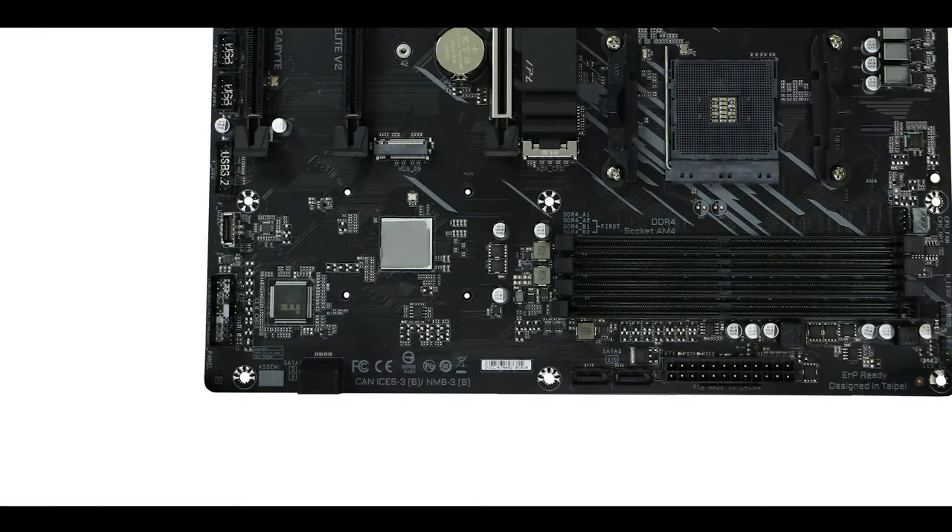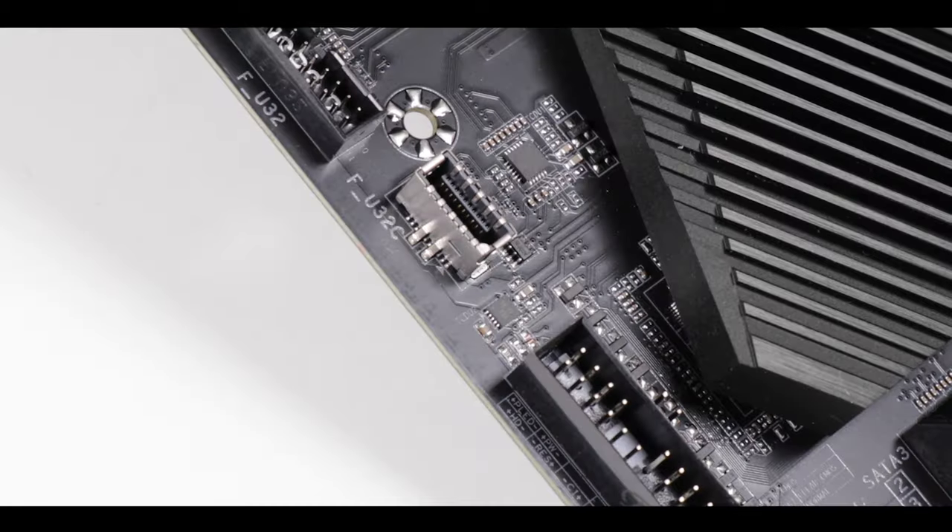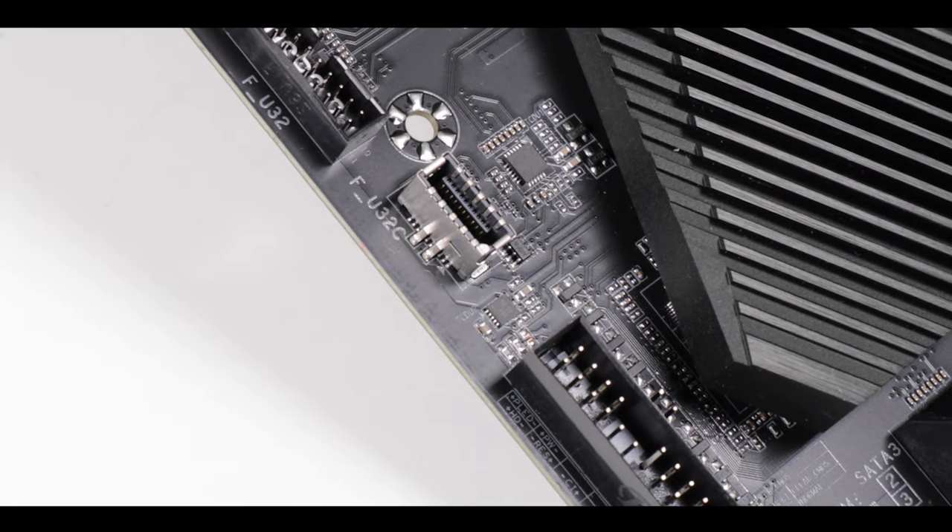Moving on to our front panel connectors: we have two second-generation USB plugs — great for monitoring — a 5-gigabit third-generation plug, and a 10-gigabit Type-C front panel connector. This is especially important since we didn't have a Type-C on the back IO, and most notably it is absent on the Pro version of this motherboard. It is definitely a luxury and premium feature, and a big front-panel kudos to Aorus for this.